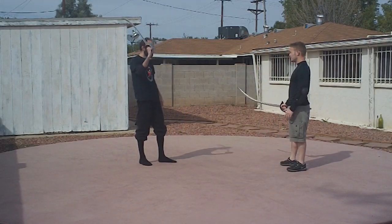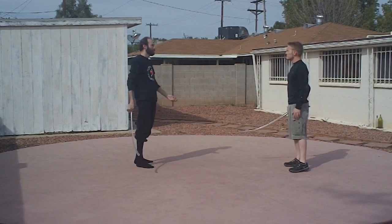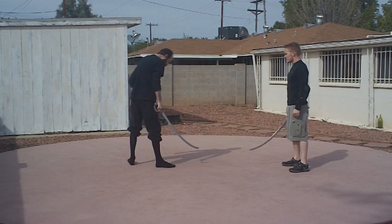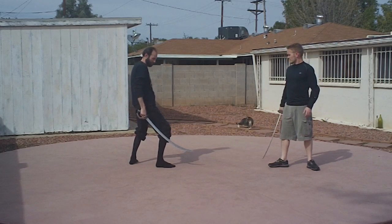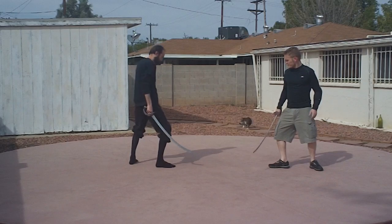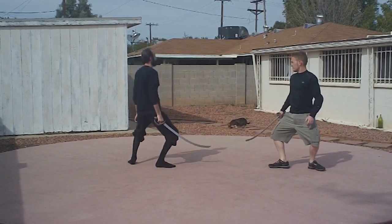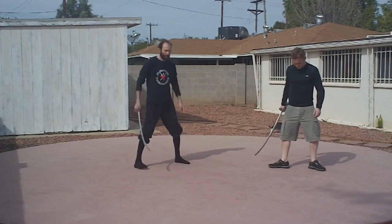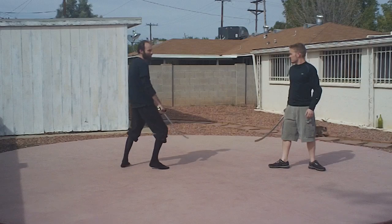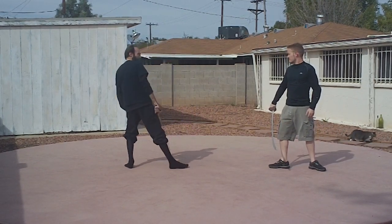With really heavy weapons, it's actually hard to get the thumb grip. For stance, we've got a couple of options. We're going to do the one we've already looked at before, which is just like this. Based on this position, you're going to be able to lean in and perform that drill we did.